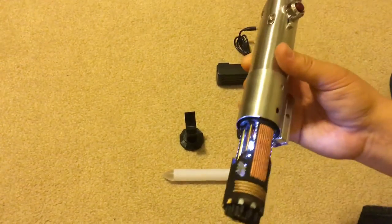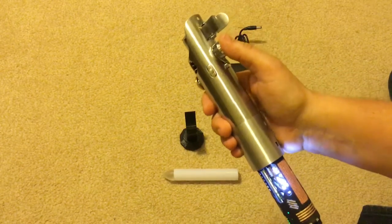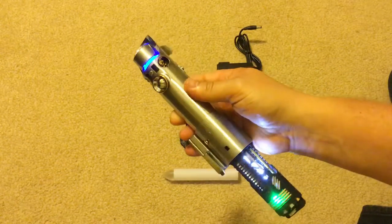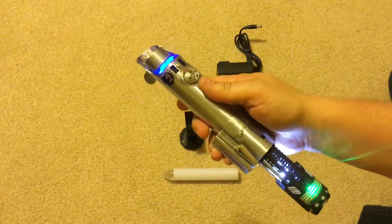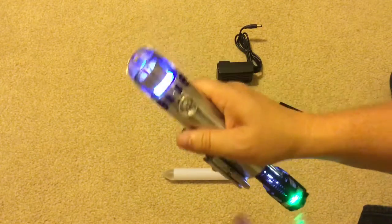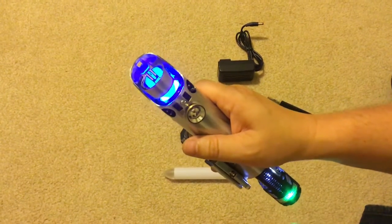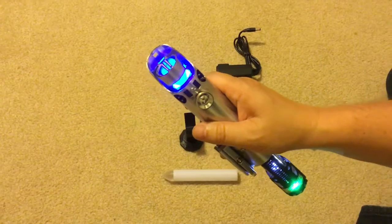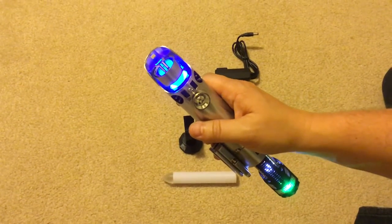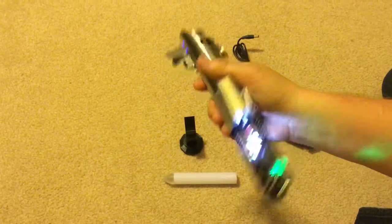There's a 28 millimeter premium speaker in here. I tend to like the premium speakers — they have a better range. This saber is just extremely loud: blue royal blue tri-cree with a white flash on clash. Extremely loud saber.